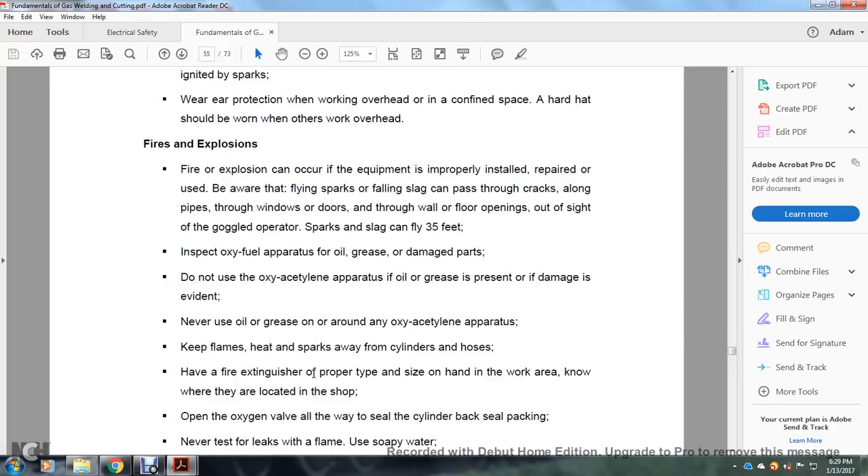Fire and explosions can occur when equipment is improperly installed or used. Be aware of flying sparks and slag — they can pass through cracks, along pipes, through window doors, and through walls. Sparks and slag can fly 35 feet. Inspect oxy-fuel apparatus for oil, grease, and damaged parts. Do not use oxy-acetylene apparatus that has oil, grease, or damaged components. Never use oil or grease around oxy-acetylene apparatus.